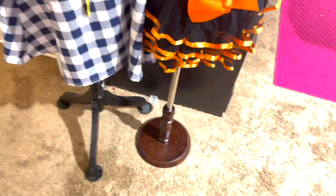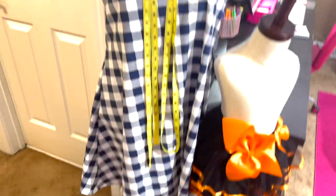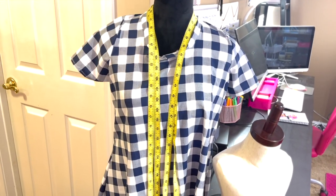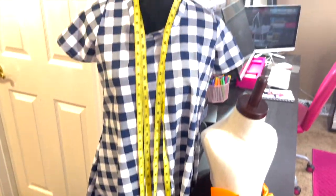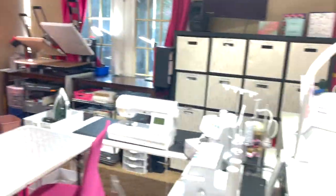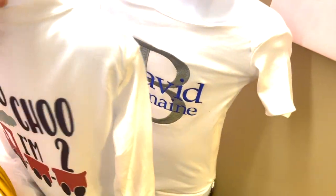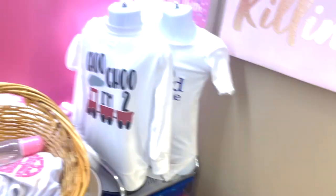Over here are two mannequins. This is my first dress I ever sewed — it's not perfect but I'm definitely proud of it. I keep it here to motivate me that first time I try I was able to do it. Then I have this mannequin for children's clothes, one for adult clothes too, and I do have the plastic mannequins here in different sizes.